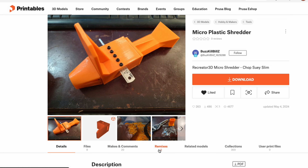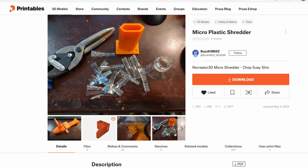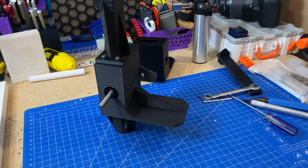I can tell you cutting it up manually just ain't it, but I recently came across this model on Printables that I think is going to be relatively cheap and somewhat easy — but how well does it work?